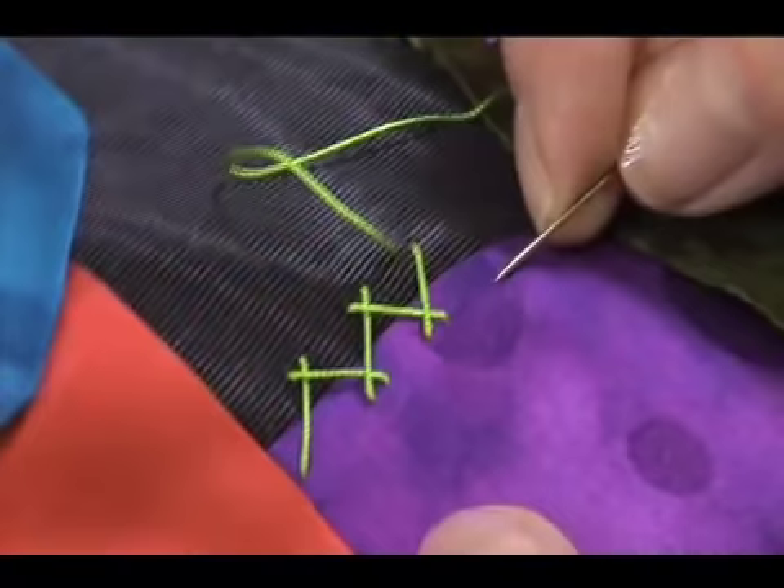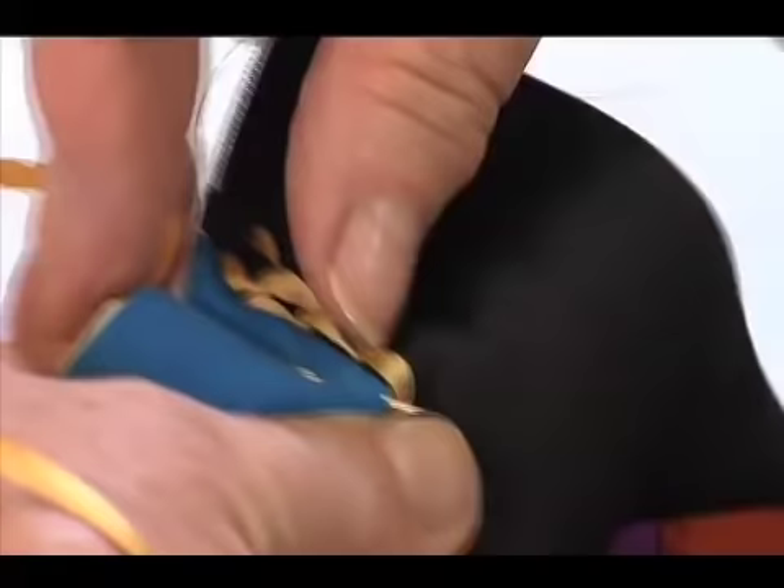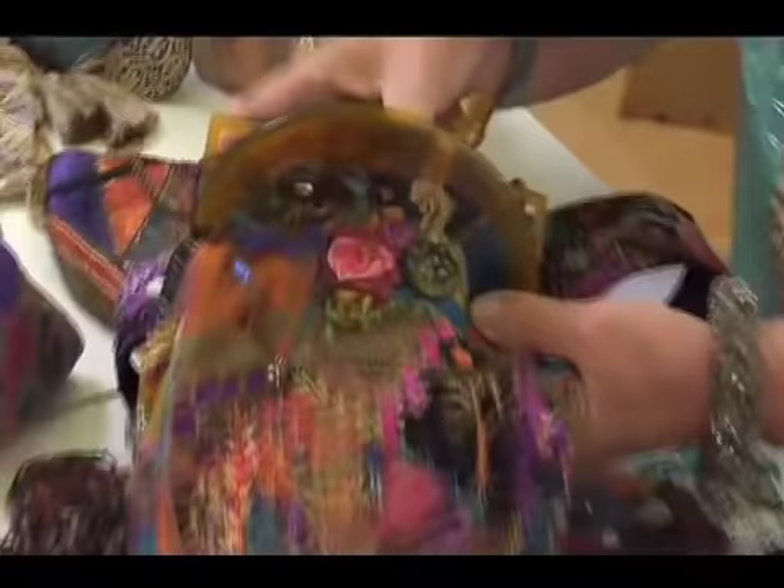Judith demonstrates how to make embroidery stitches to create beautiful dimensional effects on your crazy quilt. Be inspired by contemporary examples of how to use crazy quilting techniques for small projects and art to wear.